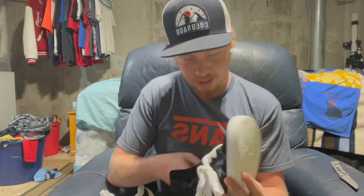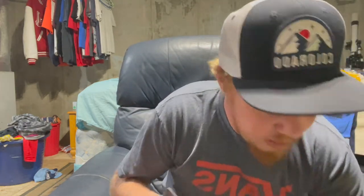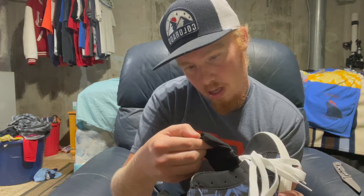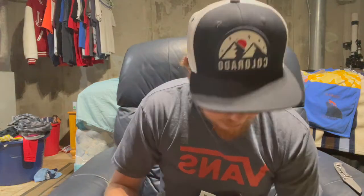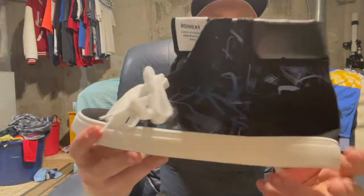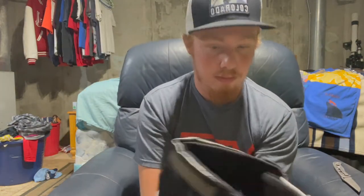So yeah, I got these high tops off Wish.com and they were like 20 bucks. They are from Fashion Professional Skateboard Shoes. Not sure how I feel about these. I have skated Vans high tops before, and these look like they are more for style than actual skating.